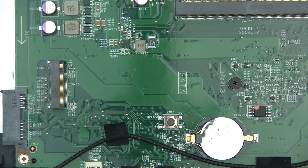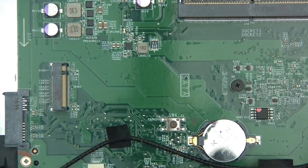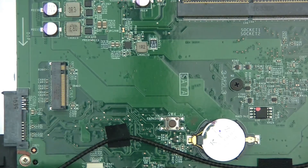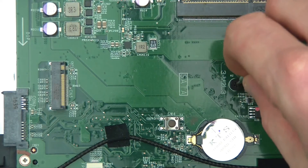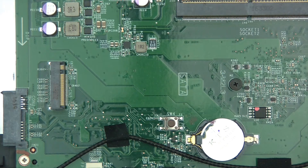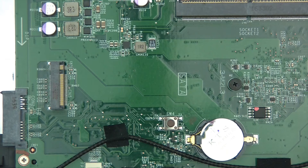This M.2 port here, as far as I know, comes in two different flavours — it offers the mSATA type or the NVMe PCIe type. I've gone for the NVMe one simply because it's better. It's much faster, and whether it works on that port is going to be another issue, but I'm going to go for it anyway and we'll see.